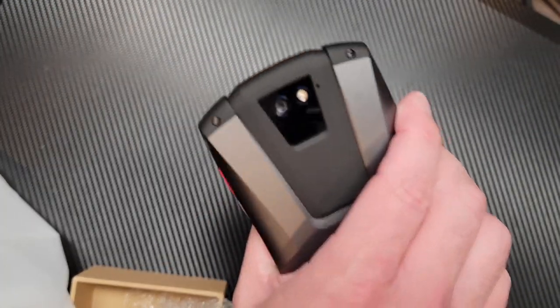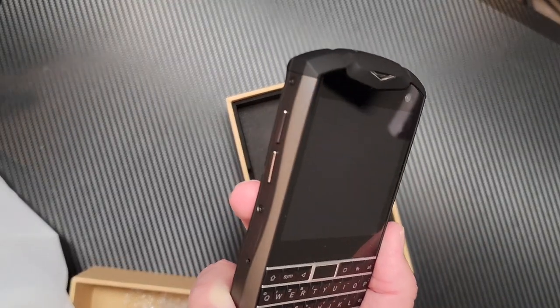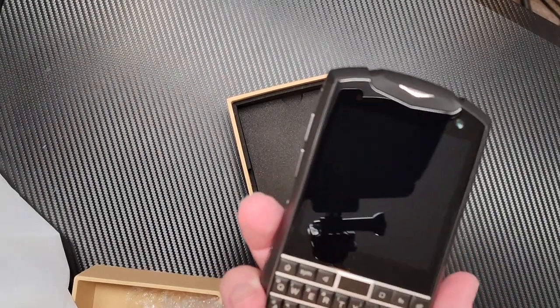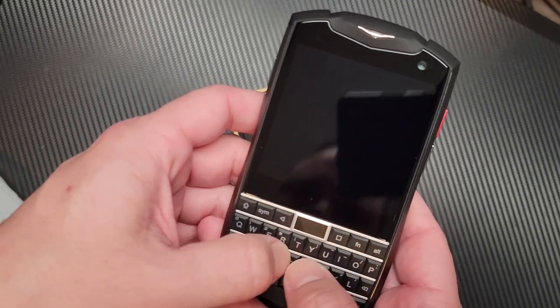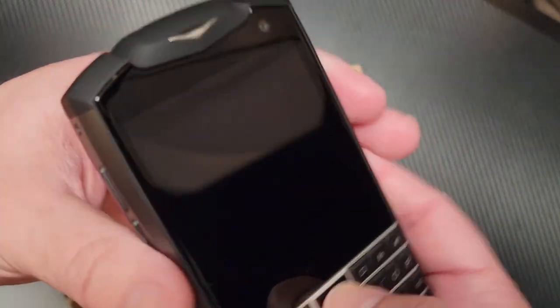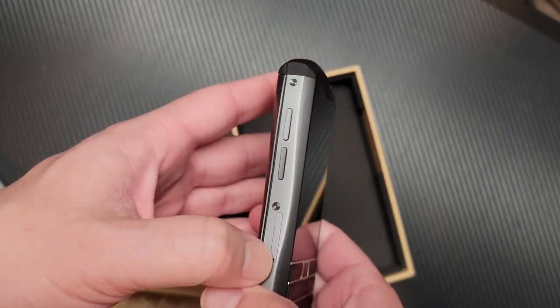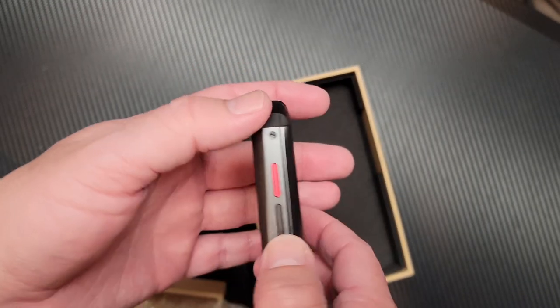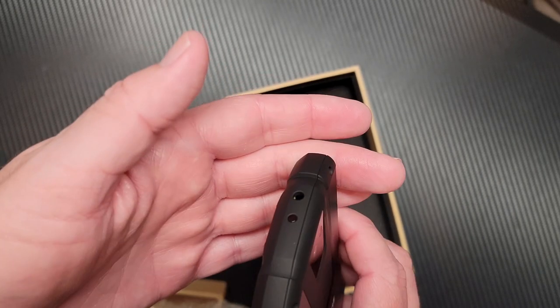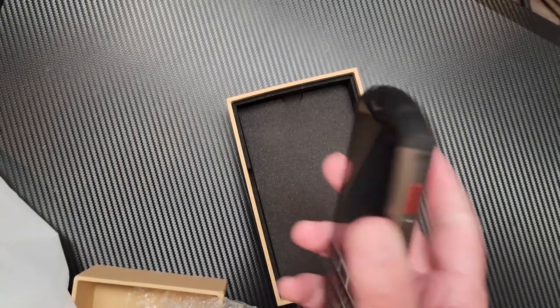And voila — the Unihertz Titan Pocket. It's got a pretty nice feel to it. I like that you can handle it really one-handed, much better than the original Titan, which was a big, gigantic phone. Definitely a much better keyboard — much more springy and tactile. You can probably hear that on the microphone. 3.1-inch screen, 720p resolution. You've got volume rockers, SIM card slot, USB-C connector on the bottom, a dedicated convenience key, power button, headphone jack up top, and an IR blaster. Camera and LED flash on the back.